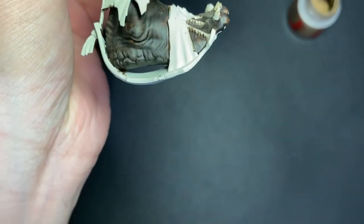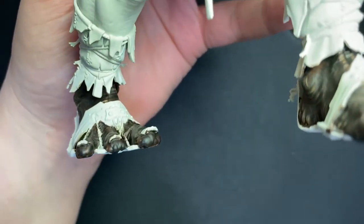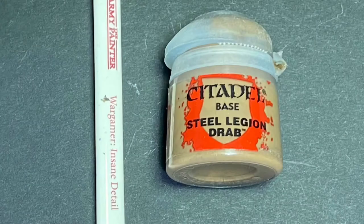As you can see, just an extra minute or so of painting really makes a difference. The skin looks great like this if you want to leave it here, but I'm going to add some extra highlights and texture in the next step. I'll be using Steel Legion Drab again here, but this time with my Insane Detail brush from Army Painter. This is roughly the same size as a 5-0 brush.